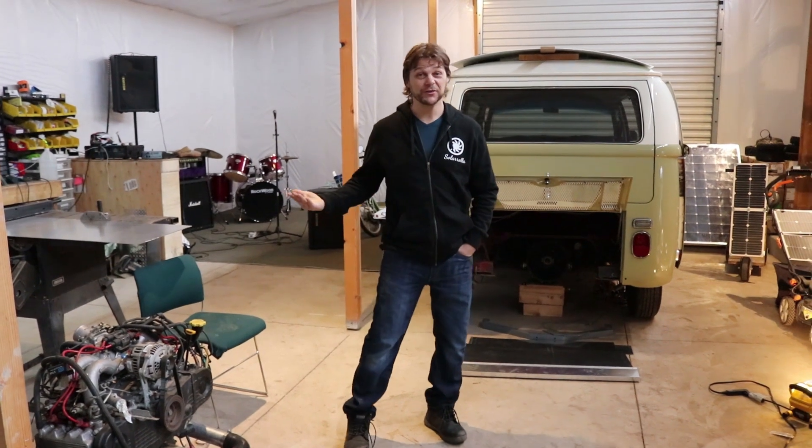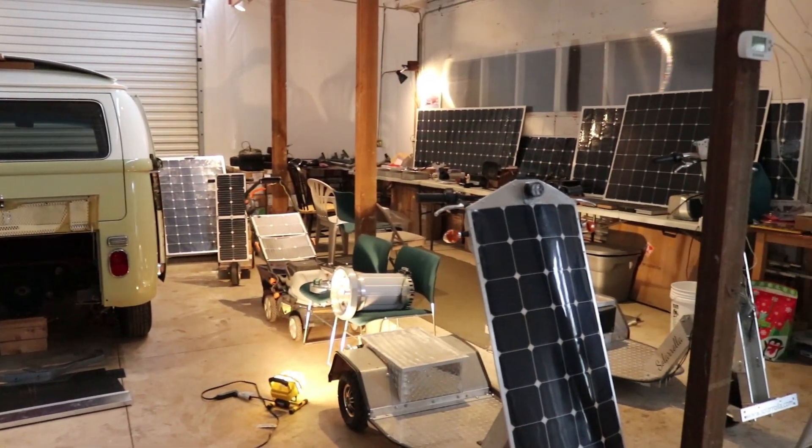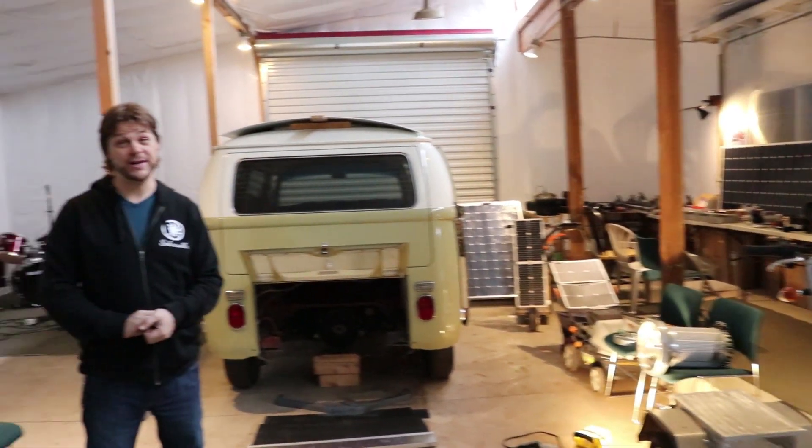Hello and welcome to the new Solar Rola Headquarters. We've moved our shop space and now we have more room — more room for more goodies: more motors, more vans, more scooters, more solar cell phone chargers. Whatever we have, we have space for it now.